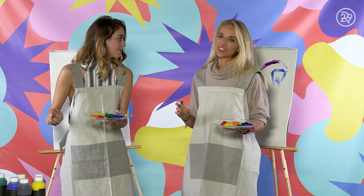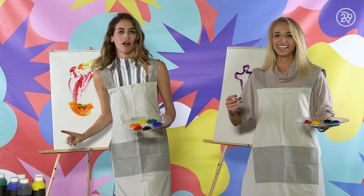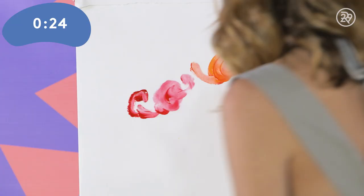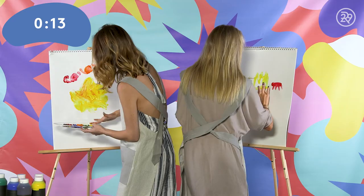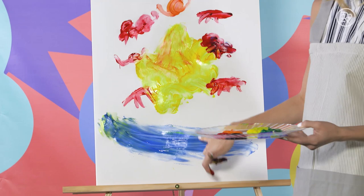For round two? Yes, we need a new canvas. The prompt was crabs making a sandcastle at the beach. Mine's simplistic — I think I almost want to leave it like this. Keep it simple, you know. Good job on round two.